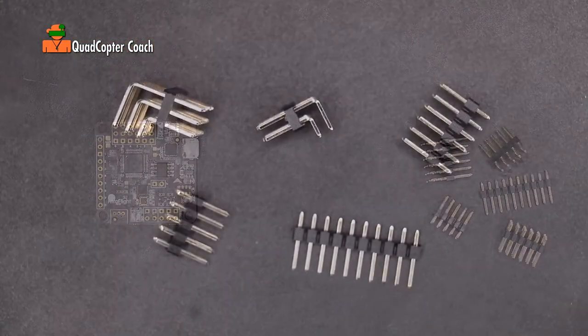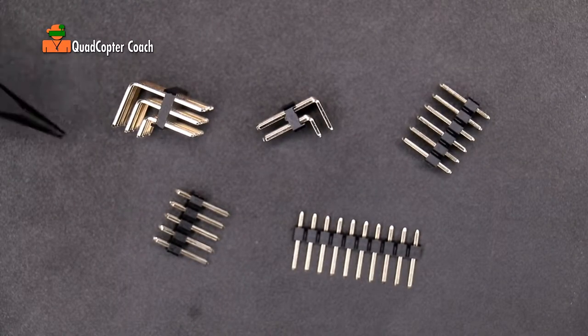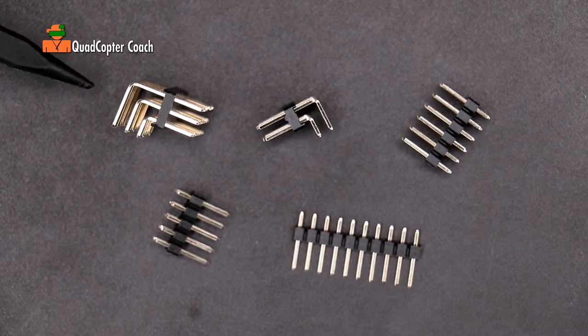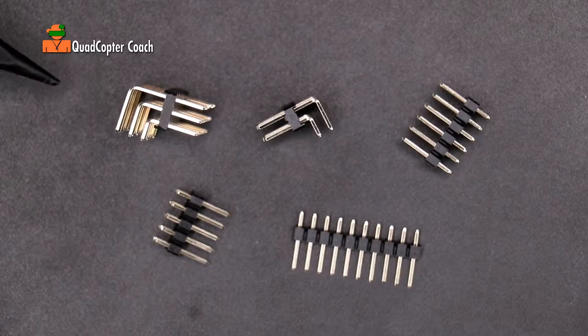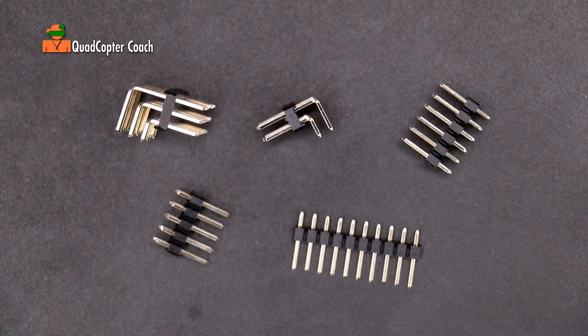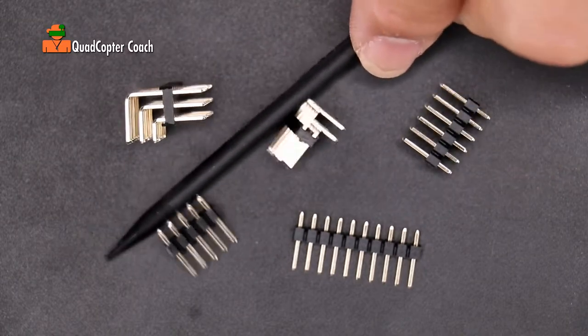These are called pins and we're going to work with pins because for you they're like training wheels. If you try to do direct solder to your flight controller for your first build and make a mistake, it can be quite a lot of trouble to fix. But with pins we can simply plug and unplug wires, correct our mistakes, and get a great build. And if you happen to fry a flight controller, you can simply replace it because you have such simple connections to work with.